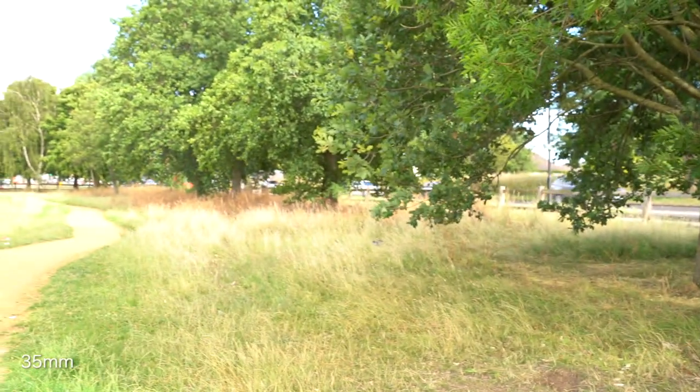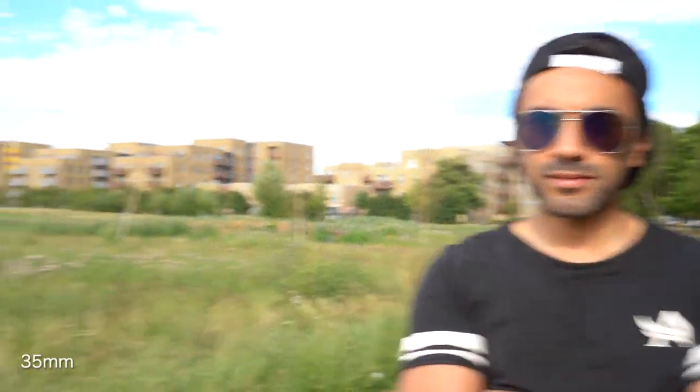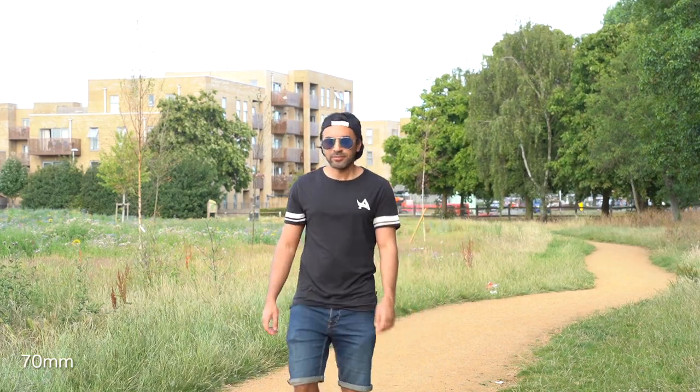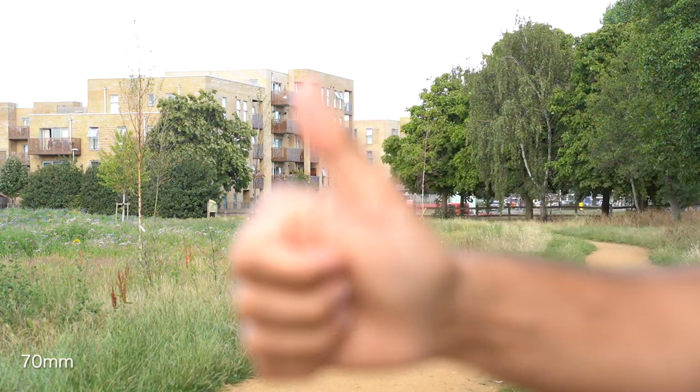Finally, a look at the autofocus. At 35mm, panning to my face and away, the focus is smooth and quick, jumping back to me very fast. At 50mm it takes a little longer to regain focus but still reasonable. At 70mm, walking toward and away from the camera, focus is maintained until I get quite close, but moving away quickly took about two seconds to refocus. Overall, the longer the focal length, the longer it takes for the lens to regain focus.